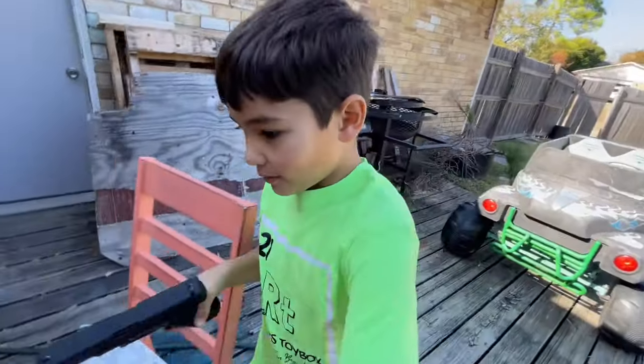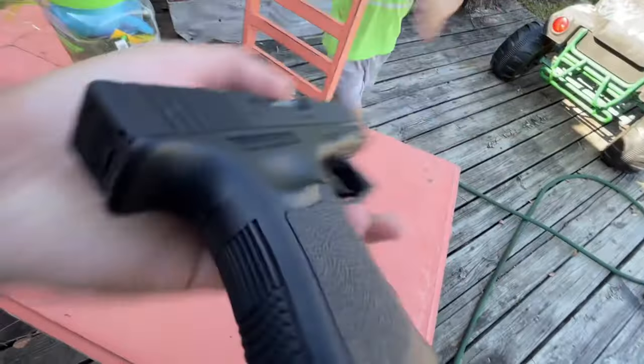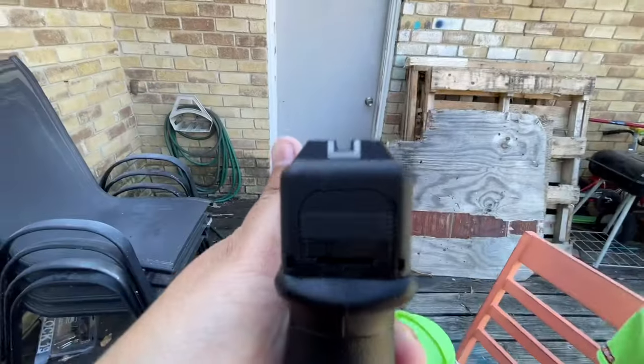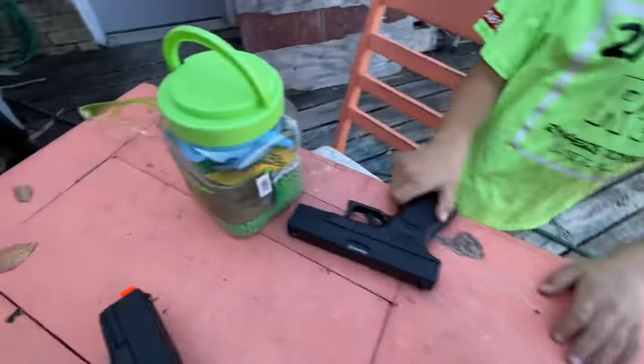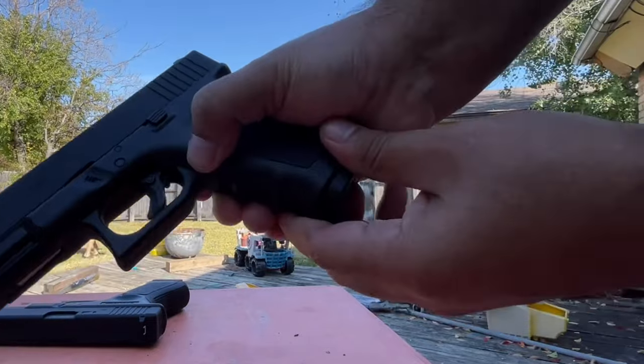Hey, set that down — we don't even have eye protection on. This is the airsoft, it's looking nice, it's just like the other one. That one does have BBs in it. Let me grab my glasses. Go ahead and set up the target. We are going to load this thing up — just like the BB gun one, the mag release is right there.